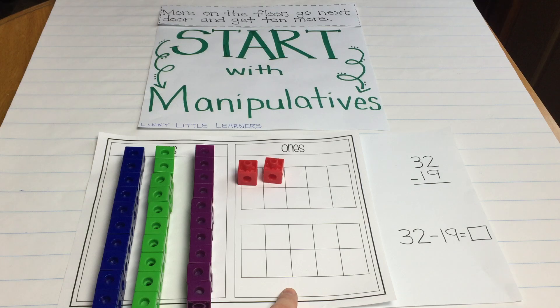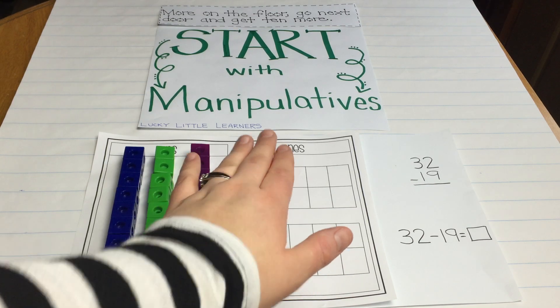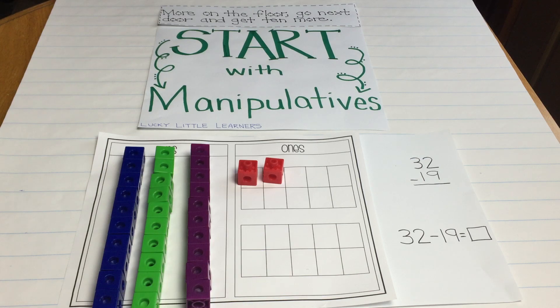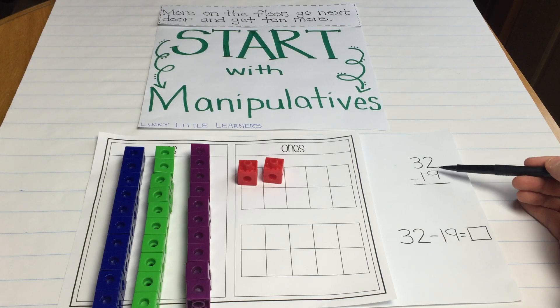This can be found on my blog, luckylittlelearners.com, for free. So I'm displaying that 32 — 3 tens and 2 ones — and then I would show them that it would match over here. We always start with the ones place first.